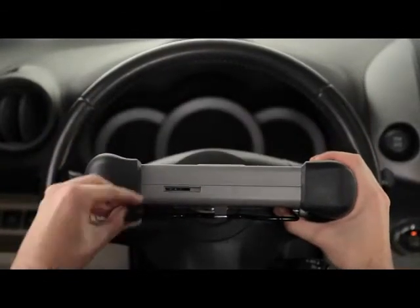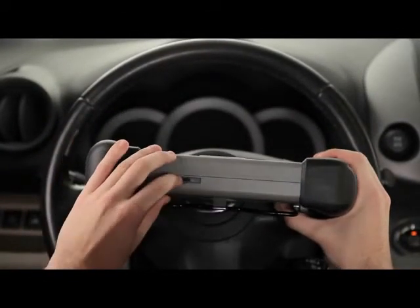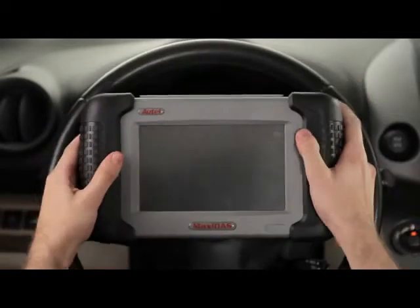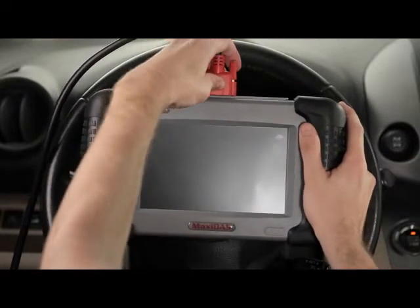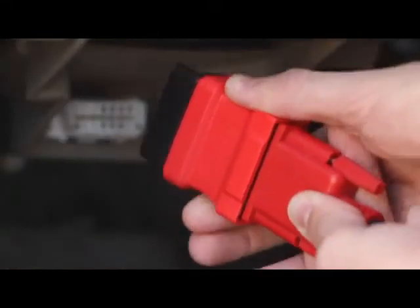Insert the SD memory card into the bottom slot of the DS-708. Attach the adapter cable to the top of the tool and connect the OBD2 connector at the opposite end of the cable.